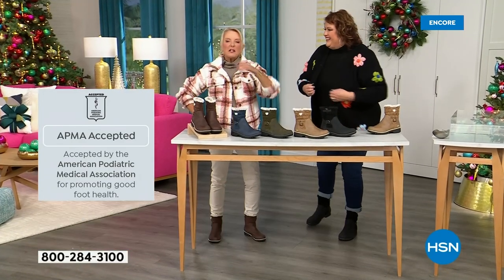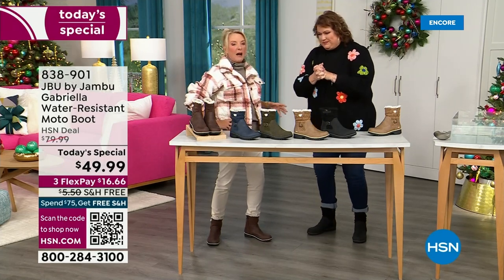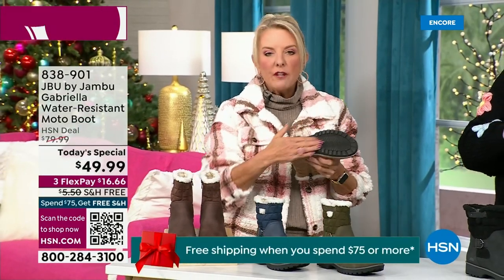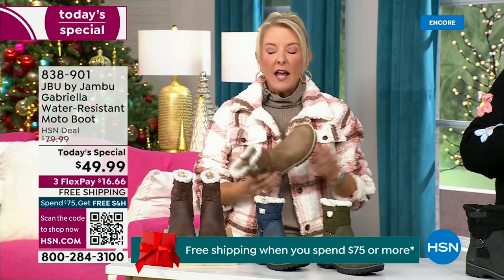Three flex means spread your payments out over three months — you have a major credit card, you're good to go. Every detail about this is delicious. They even have a name for the footbed: it's All Terra. Look at the flexibility — it is wildly lightweight. I had the box sitting on my desk before I put them on and thought they were going to be kind of heavy. But oh my gosh, they're like almost as light as a feather.